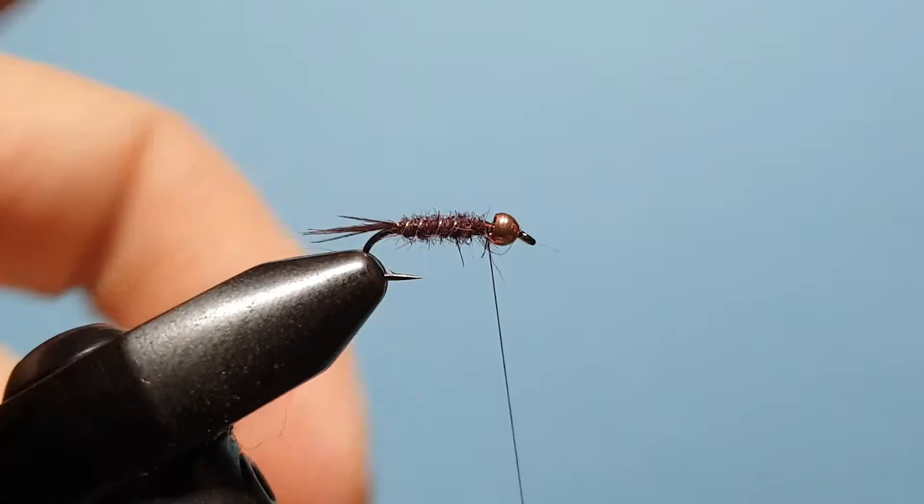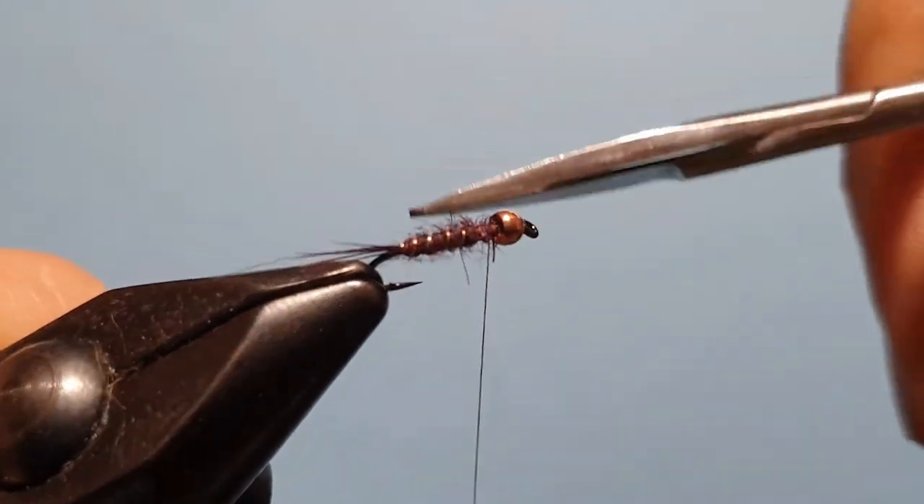Now just trim with scissors along the length of the hook, picking up the thread to get it out of the way. We want to keep the body nice and slim and we'll build some bulk up around the thorax.